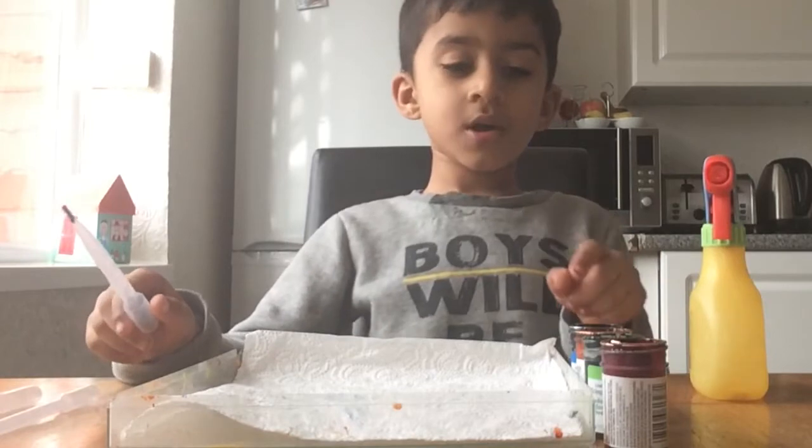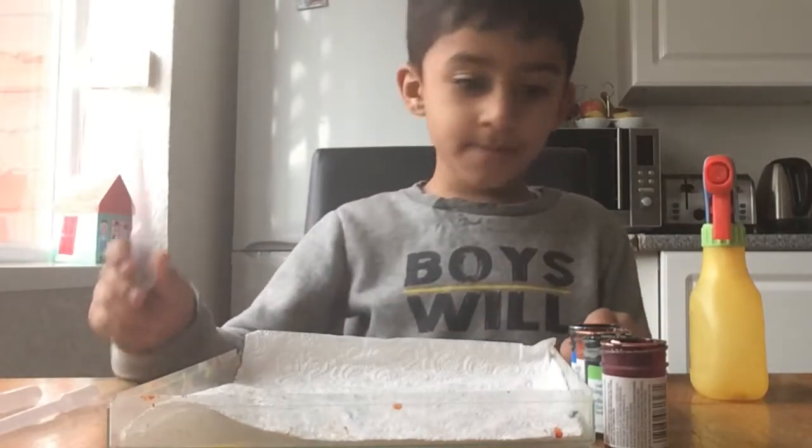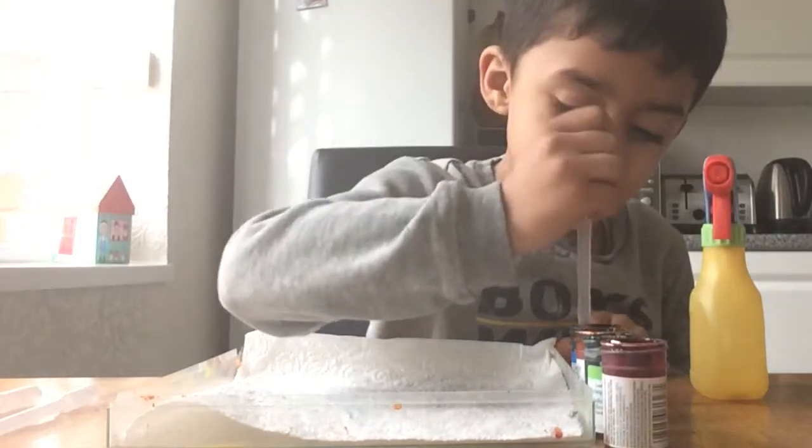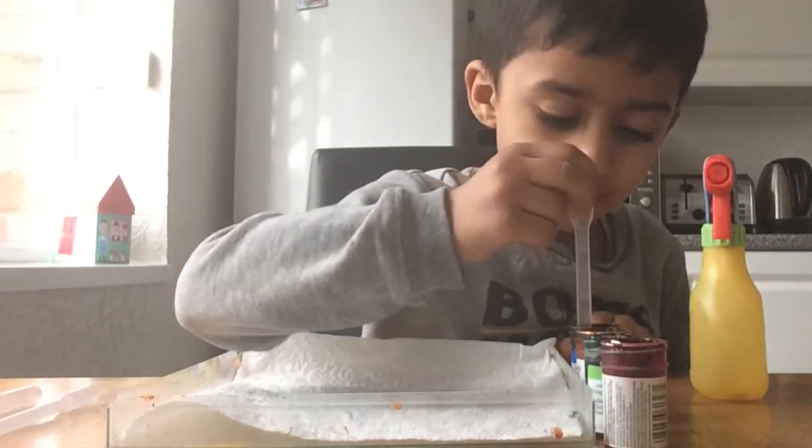Now I'm going to start grabbing my pieces and then putting them into there and putting them on my paper.